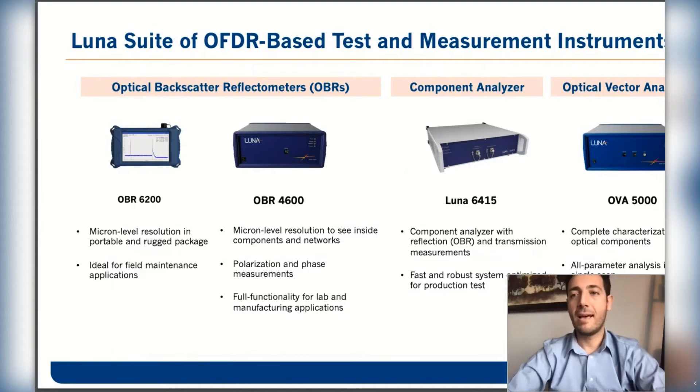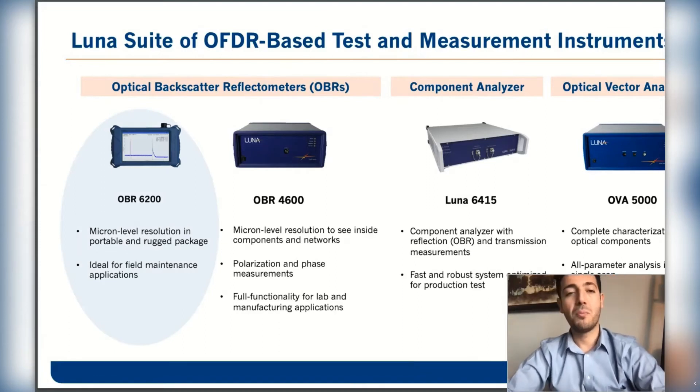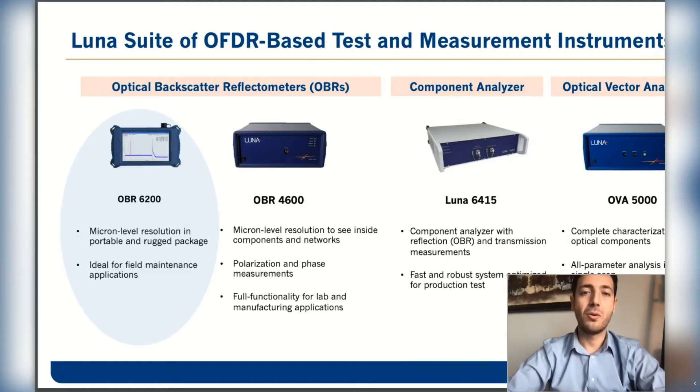Starting from right to left, we have the OVA5000, which is a complete solution for full characterization of devices up to roughly a meter. The 6415 is a new product designed to target production applications because of its superior measurement speed of up to 12 measurements per second. The OBR4600 is our most sophisticated reflectometer, with the highest spatial resolution of 10 microns, providing distributed loss information versus distance, time, or wavelength, in addition to phase and polarization information. Today's topic, however, is about our new portable product also based on OFDR technology.